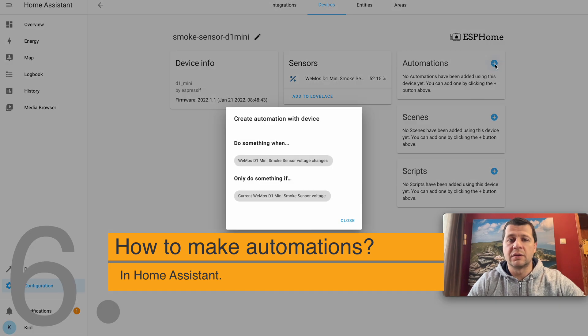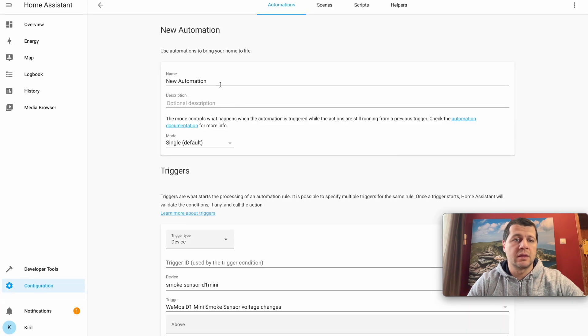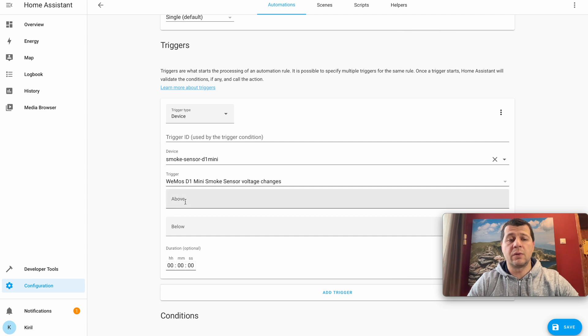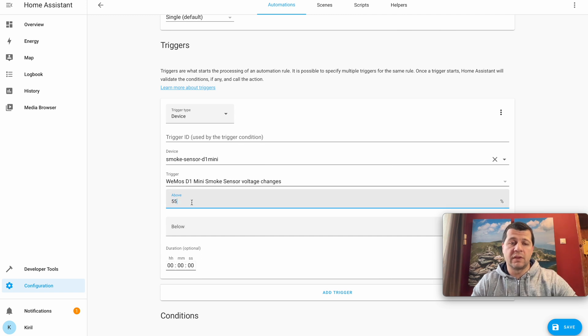I'll create an automation triggered when the WeMos D1 Mini smoke sensor voltage changes. The automation name will be 'Smoke is detected by my DIY smoke sensor.' The trigger is partially pre-populated from my earlier selection. I just need to enter the above threshold value — I'll set it to 55 percent. When the sensor voltage goes above 55 percent this automation activates, since voltage increases when gas or smoke is detected.